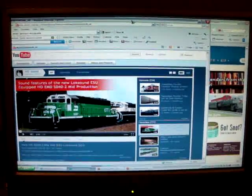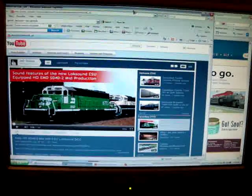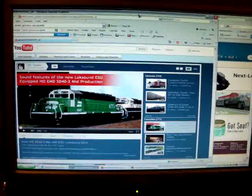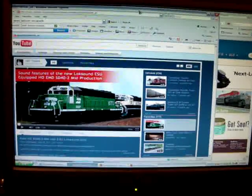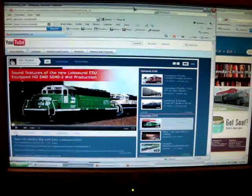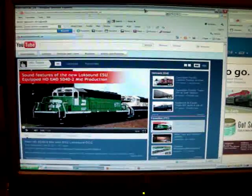Hey guys, what's up? It's been a while since I did a model train video, but I decided to do one tonight since I was in the mood for it. I know it's been a long time since I've done a video, and I've been mainly showing videos of freight and Via trains common in my area. I just wanted to show you some of my newest acquisitions and what I've been up to, since I've been getting some requests and questions about where I get them from.